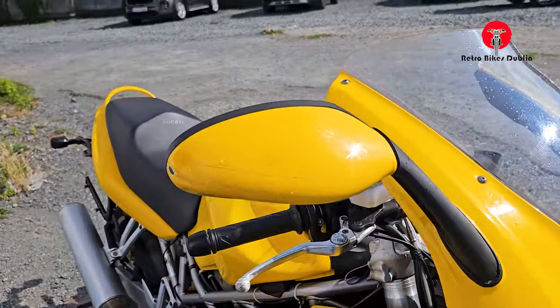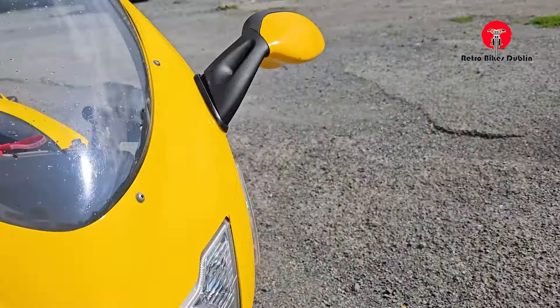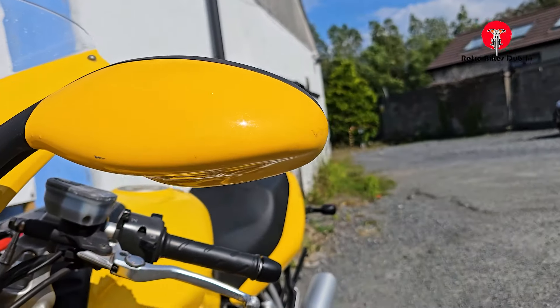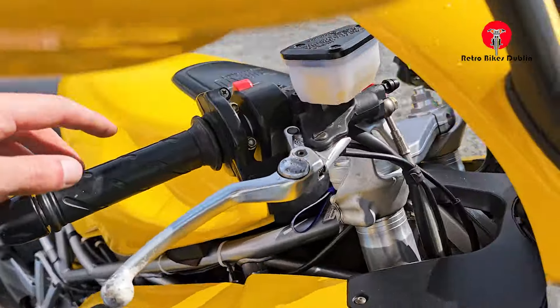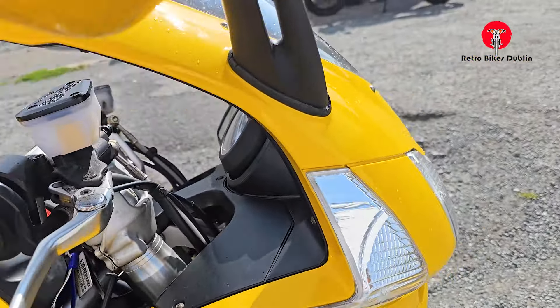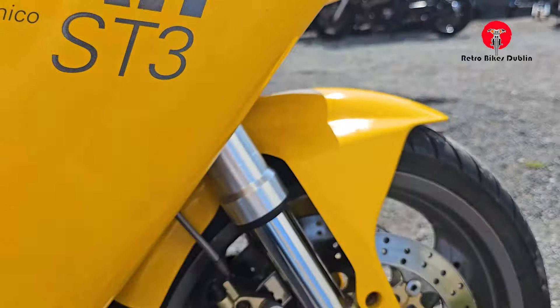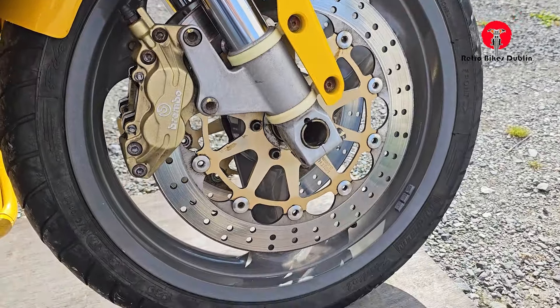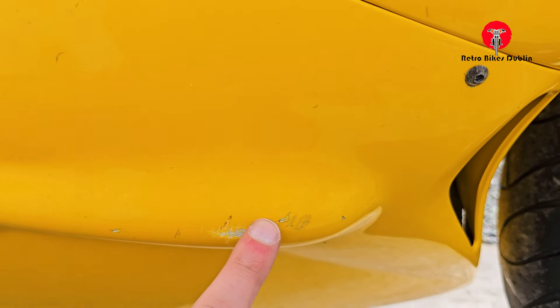Up over the top you've got a few marks here on the mirror. The right hand side is worse than the left hand side. We've got the plastics all the way down on the right hand side — pretty good, just a minor mark here. Front discs, nice big front discs. The alloy itself is in really nice condition, just a little bit of a scuff here.